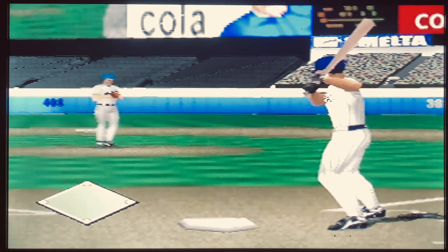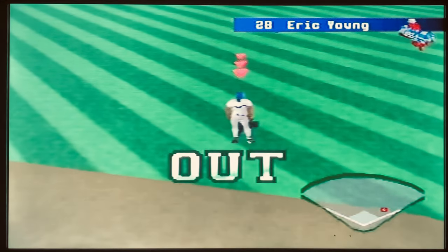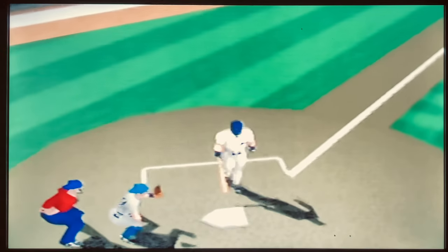However, there is an option in the options menu where you can set it to just arcade mode instead of simulation, so if that's something you prefer you could do that instead.